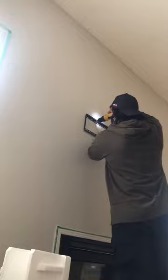I got the measurements for the TV, located the studs, and determined the height of the TV as well, then started mounting the bracket. I did a weight test on it by hanging off of it, and it was perfectly fine.